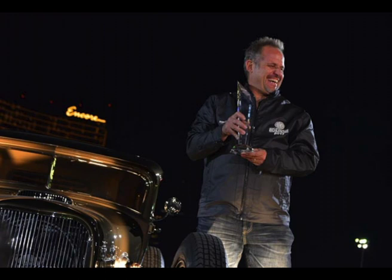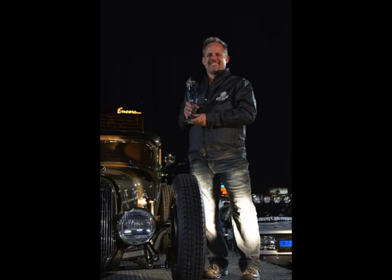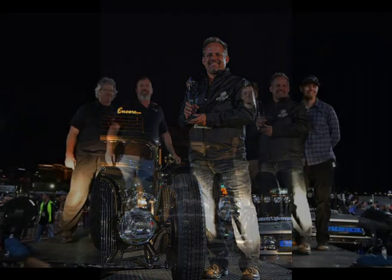So everything's fabricated here — the torsion bars? Everything's done here, yep. It's all one-off. Hitting torsion bars, and then the way we did the steering on the cowl — it looks cool, but it's for a reason. It's about bump steering.